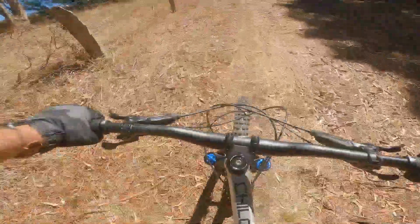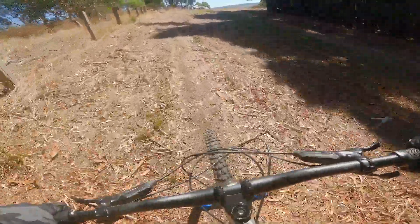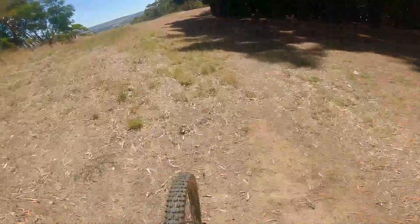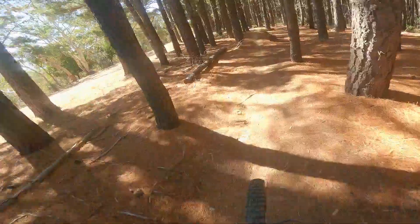All right, let's see what she can do. Climb's okay — I would say my Enduro climbs better, but this is not too bad. Good over bumps, jumps — nice.